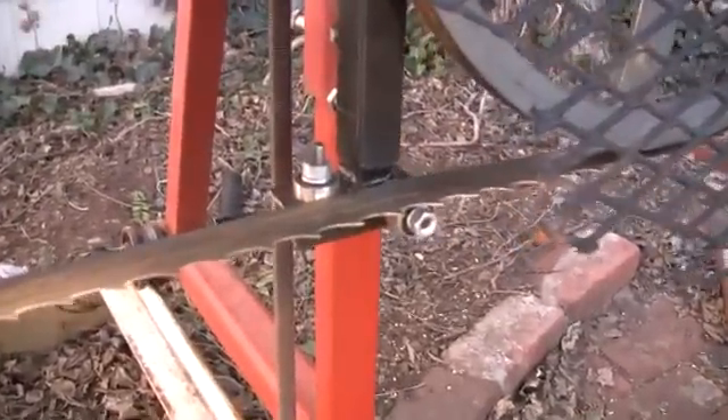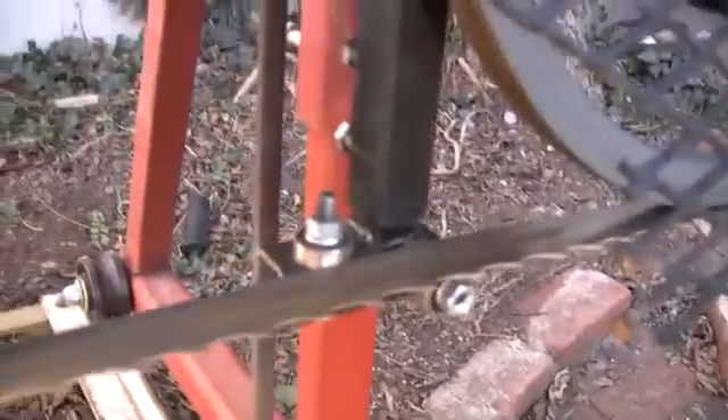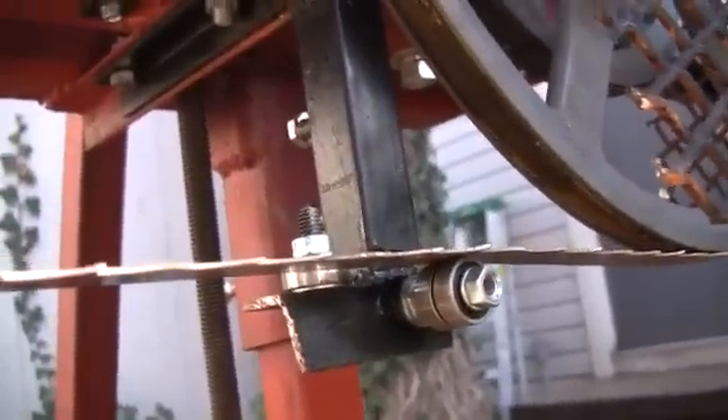The other thing I did was put on these blade guides. This one adjusts up and down, and this one adjusts side to side.